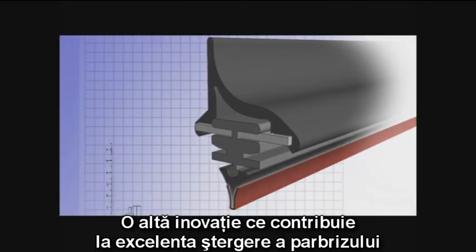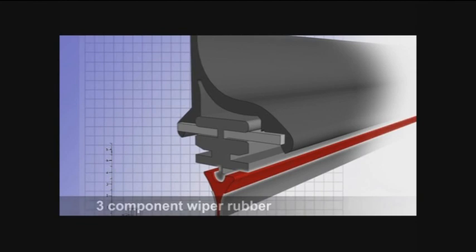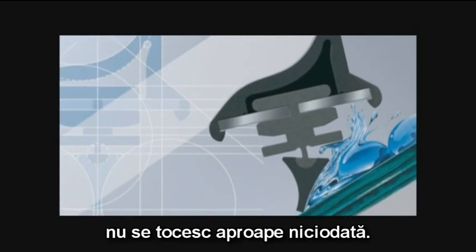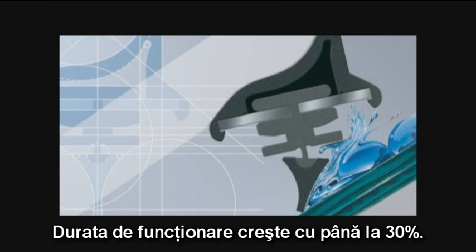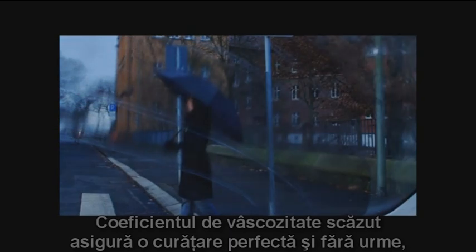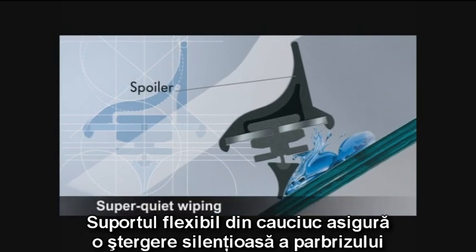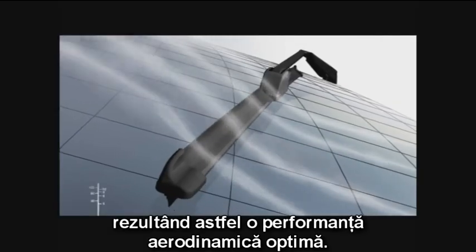An additional innovation for outstanding wiping is the high-quality wiper rubber made from three components. The wear-resistant rubber edges of the wiper blades hardly round off at all, guaranteeing a considerably longer lifespan than with other wiper blades — lifespan increases by up to 30%. Its low-viscosity coating ensures perfect streak-free cleaning, even of micro-fine drops in mist. Its flexible rubber back ensures super-quiet wiping, and form and function combine in the integrated spoiler to provide optimal aerodynamic performance.